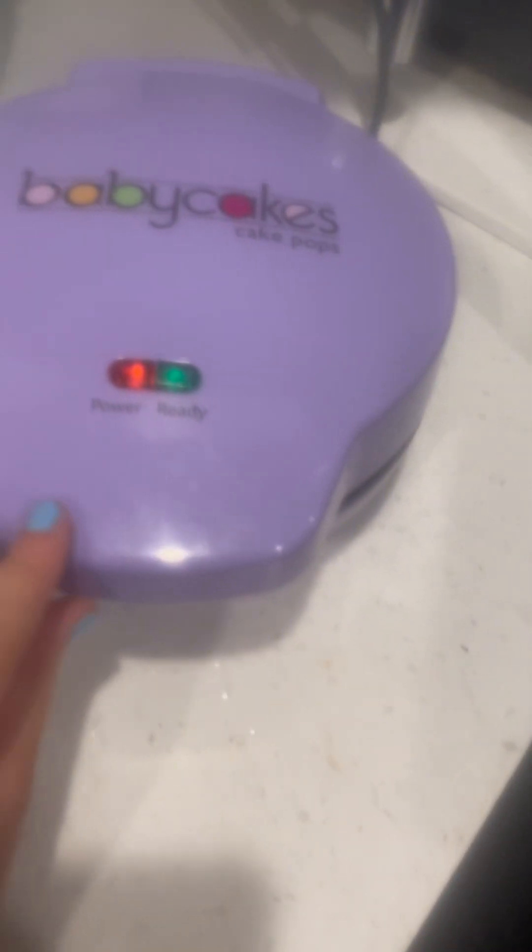This is the baby cakes thing we're using. It's kind of steaming. It's supposed to make cake pops, but we're just going to make brownies — brownie cups. Are you ready? It's going to be hot. We'll get back to you when we're done putting it in.